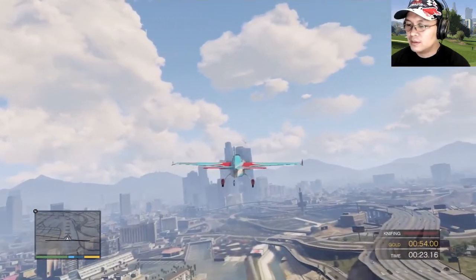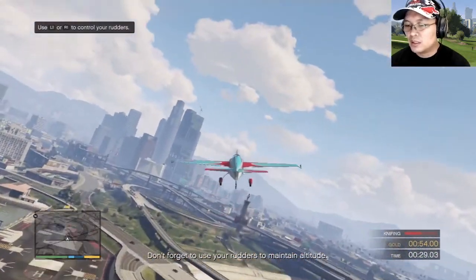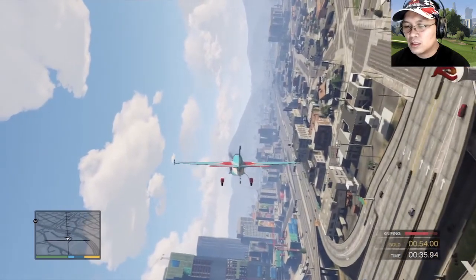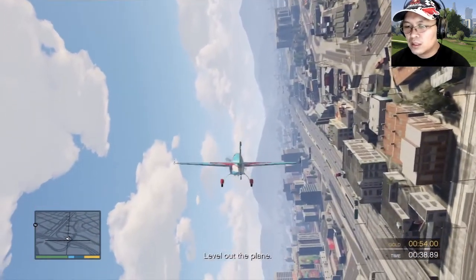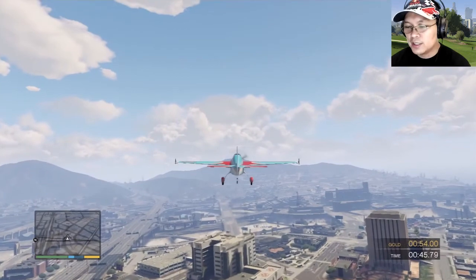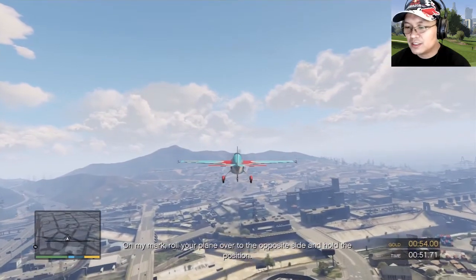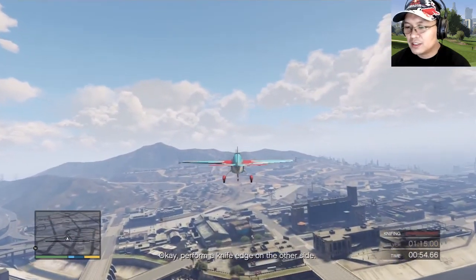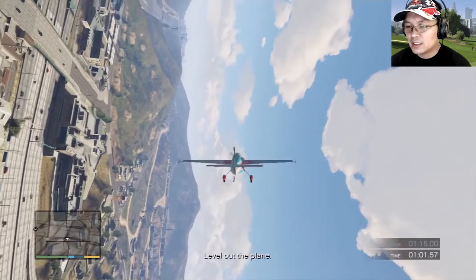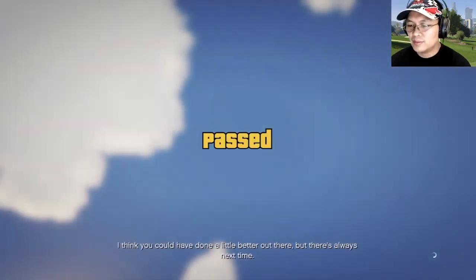Okay, perform a knife edge. That's perfect — now hold that position. Don't forget to use your rudders to maintain altitude. Level out the plane. I think you could have done a little better out there, but there's always next time. On my mark, roll your plane over to the opposite side and hold the position. Okay, perform a knife edge on the other side. Level out the plane. I think you could have done a little better out there, but there's always next time.